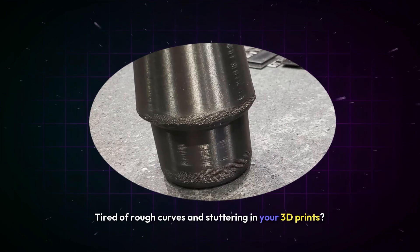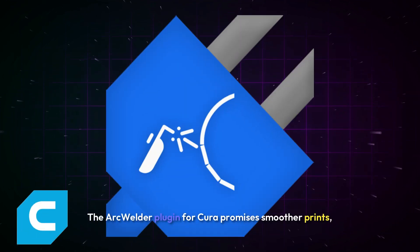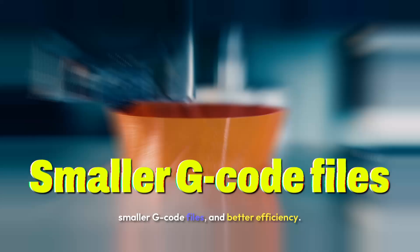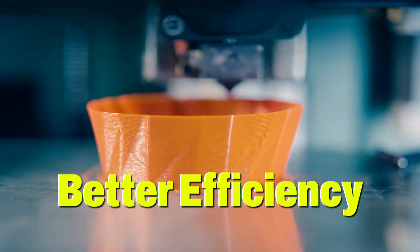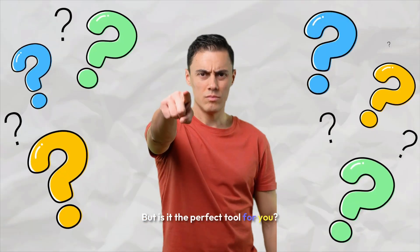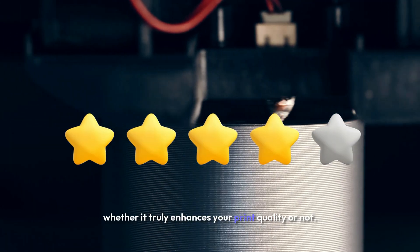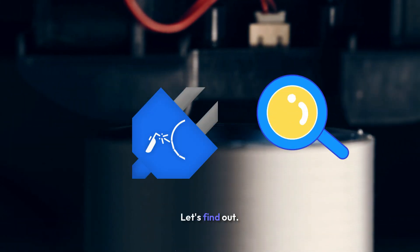Tired of rough curves and stuttering in your 3D prints? The Arc Welder plugin for Cura promises smoother prints, smaller G-code files, and better efficiency. But is it the perfect tool for you? By the end of this video you'll know my honest opinion on whether it truly enhances your print quality or not. Let's find out.